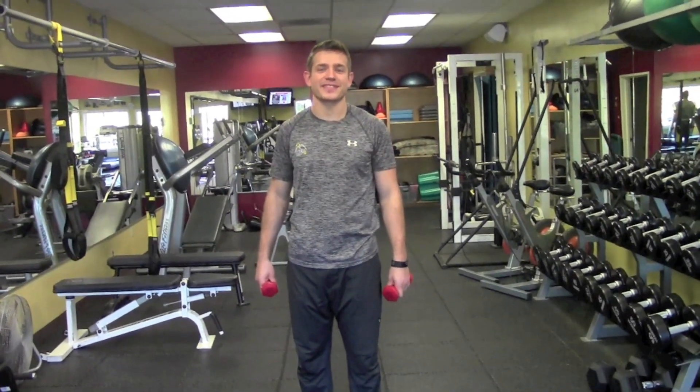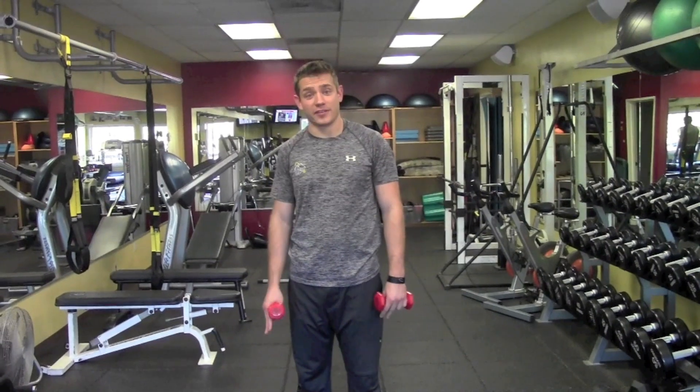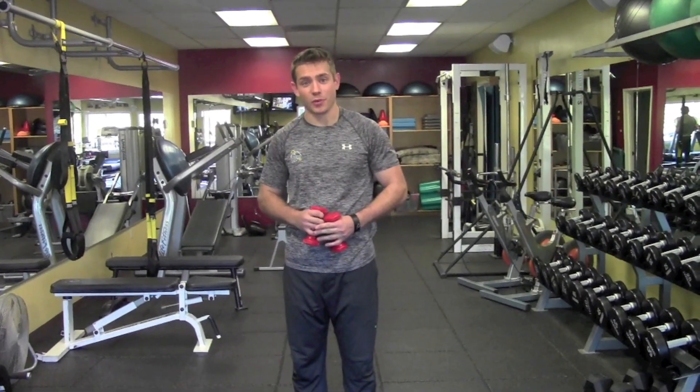Hey guys, Jesse Dietrich here from Fitness Quest N. I've got a hockey tip to do for you. Today we're looking at skater squats, which is a great single leg exercise to work on stability, which is something that all hockey players need to work on.